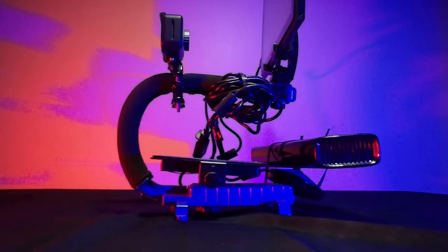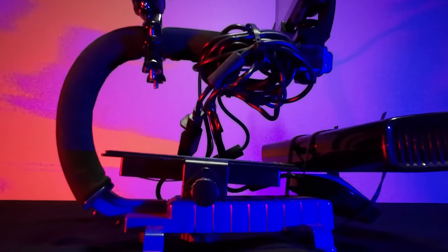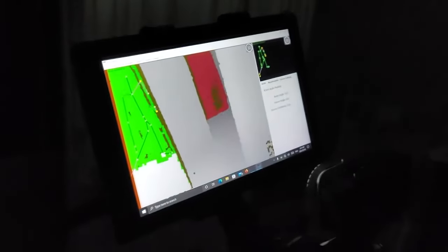Last but not least, we have the most popular piece of paranormal equipment we use on the channel — the SLS camera. It uses an Xbox 360 Kinect camera to map figures. The camera projects a laser grid, and when a humanoid figure comes into contact with the mapping system, it tracks them on screen, turning them into a stick figure. It's a fan favorite. If you want a more detailed instructional video on how to build one, I'll leave a link to Spectral Researchers' video — they're the ones who invented that design.